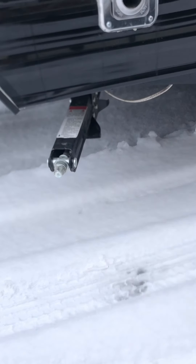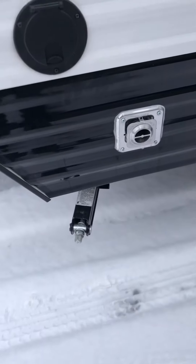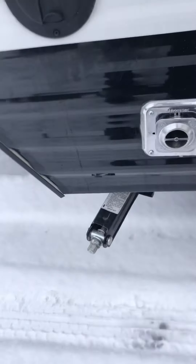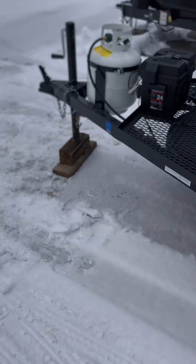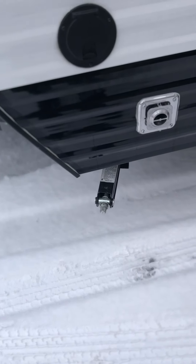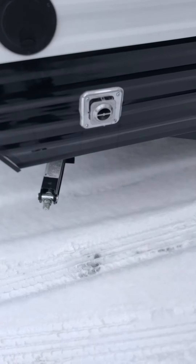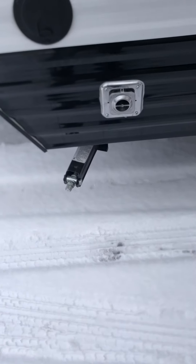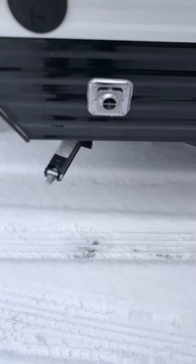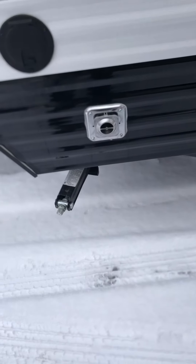Up front you can see there's a stabilizer jack here — there's one on each corner, two in the front, two in the back. Those are only for stabilizing. When you get to your campsite, put blocks on your tires to level it side to side, then unhook from your vehicle and use the front tongue jack to level it front to back. It has to be level for your fridge to work properly. Then crank down your stabilizer jacks till they hit the ground — give it half to three-quarters of a turn to put a little pressure on it. They're not made to lift the trailer to change a tire — that will bend the jacks.